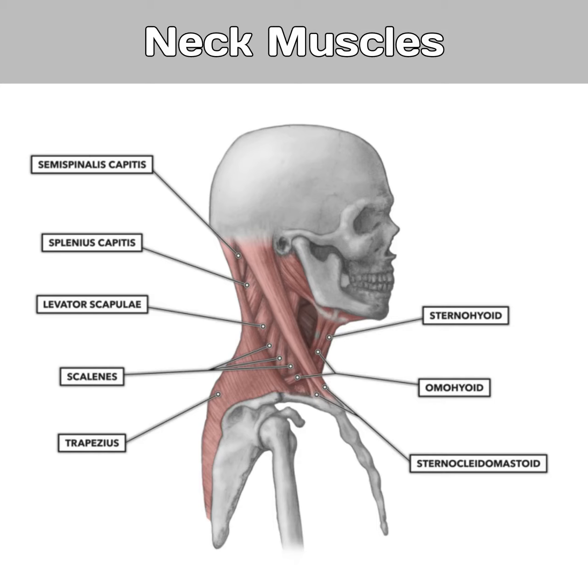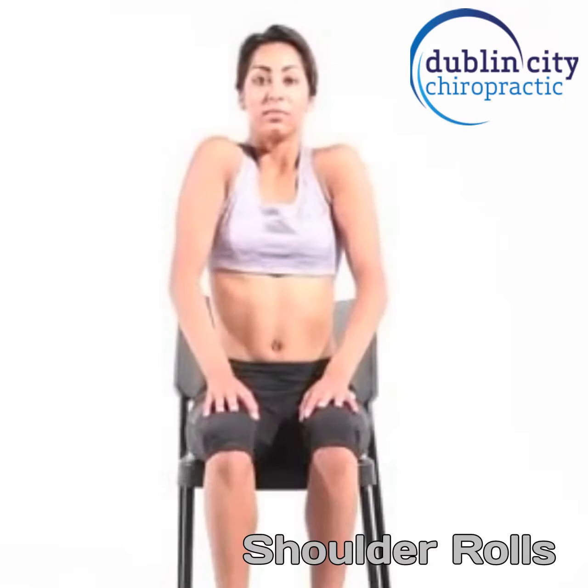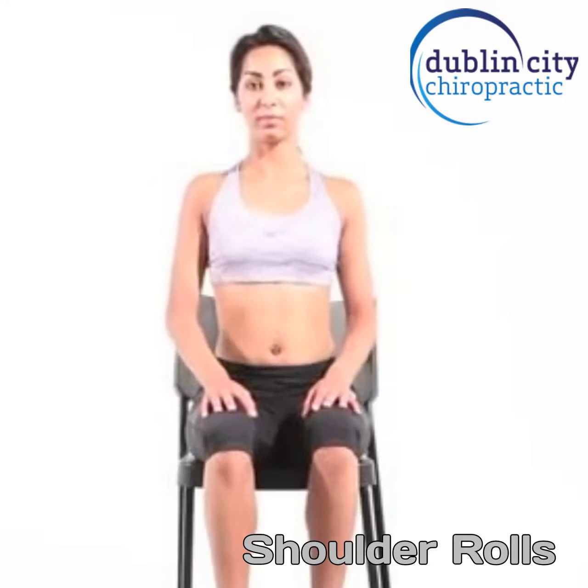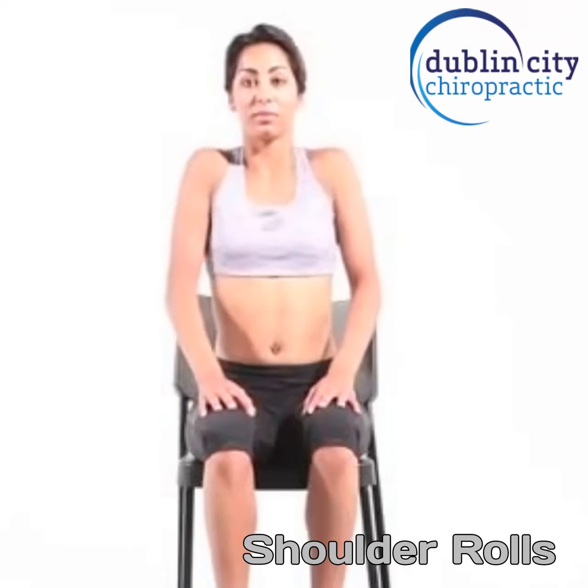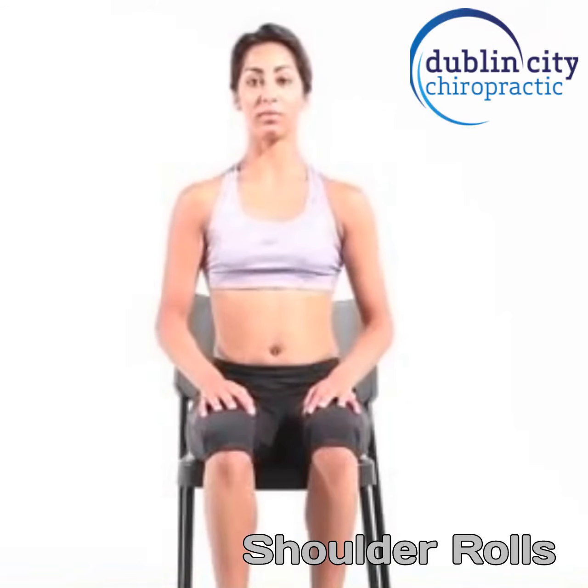Initially, we're going to start sitting tall in a seat and we're going to do shoulder rolls. We're going to move our shoulders, chest and mid-back in a clockwise direction for 10 seconds and then we're going to reverse that going anti-clockwise.